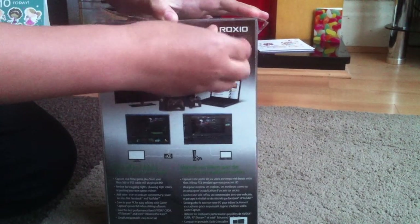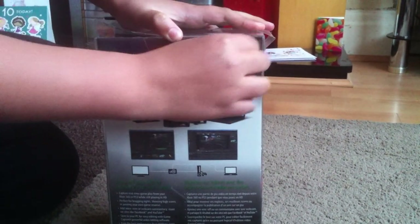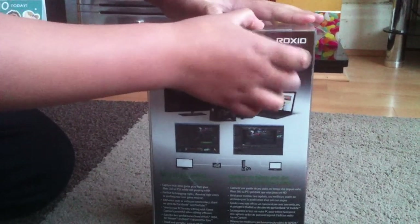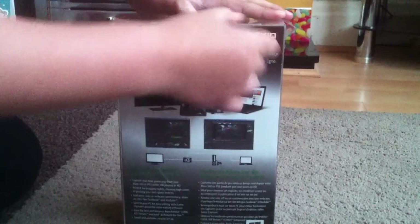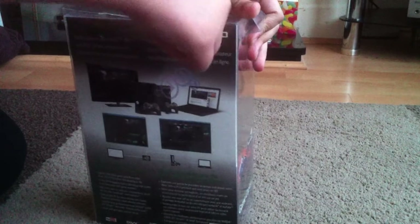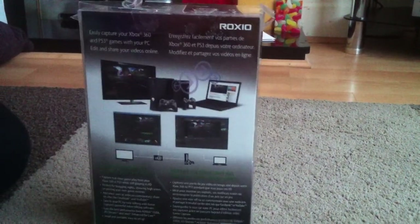If you didn't see my last video guys, please go and check it out — it was the birthday special review of the Roxio. But this video isn't even really a review — well, actually yeah, technically it is because I'm just opening it, but it's not going to be a long video.